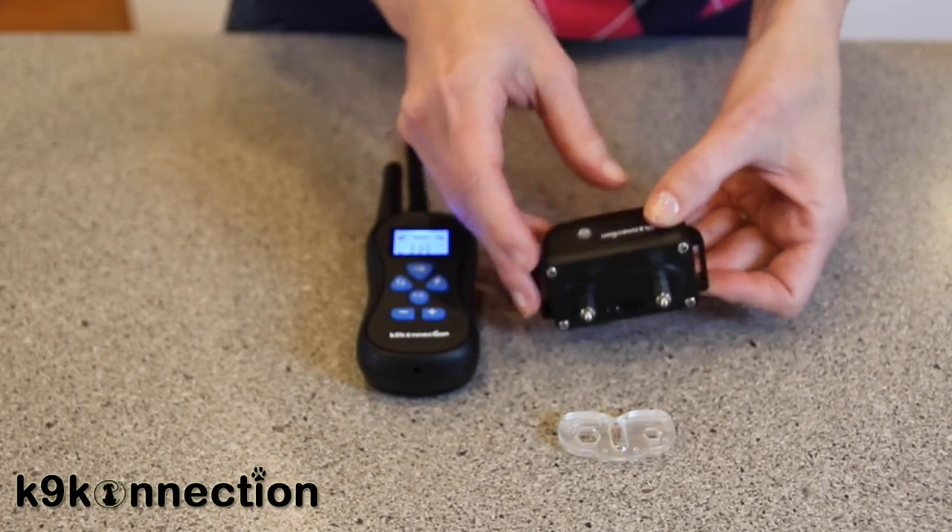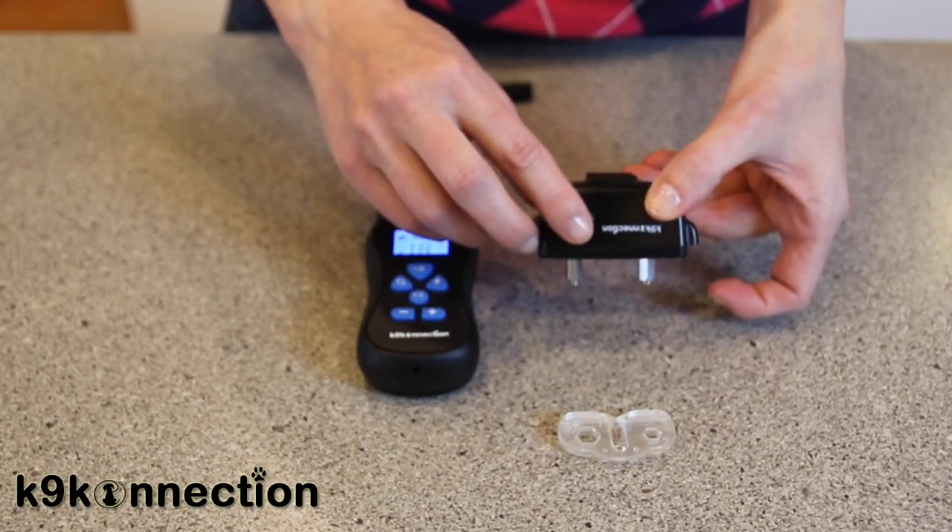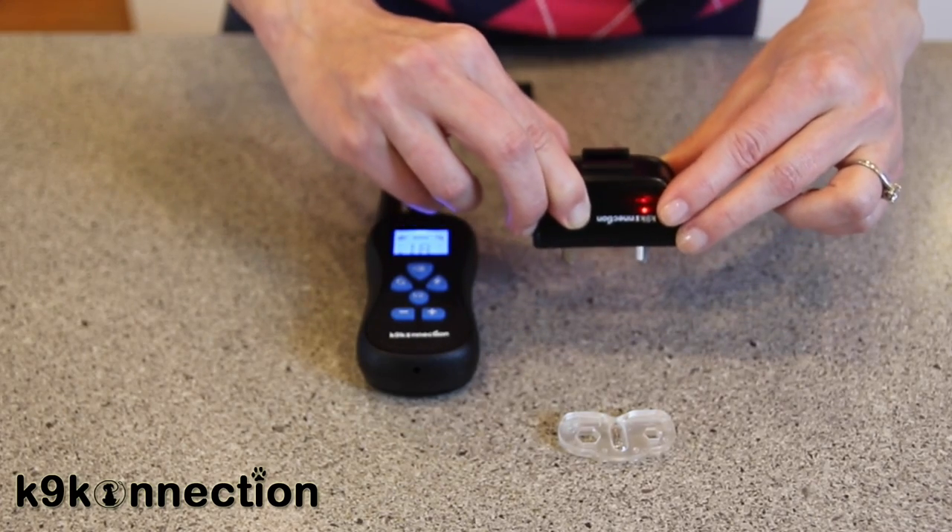To turn the collar back off, simply hold the on-off button until the red LED light shuts off.